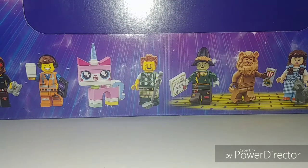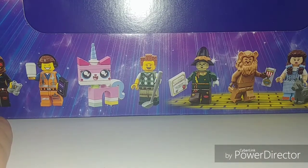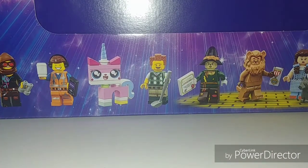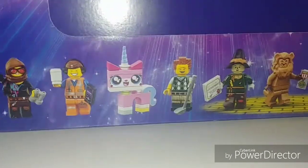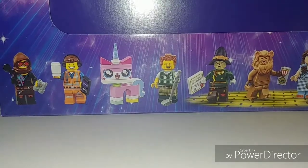Hey guys, it's GenBlade304 here. As I'm sure some of you know, this is a box of Lego Movie 2 collectible minifigs. I bought this box on eBay for $220 — it was a thing that Brickedalot and I did. You guys know Brickedalot — everybody go subscribe to Brickedalot, he's amazing.